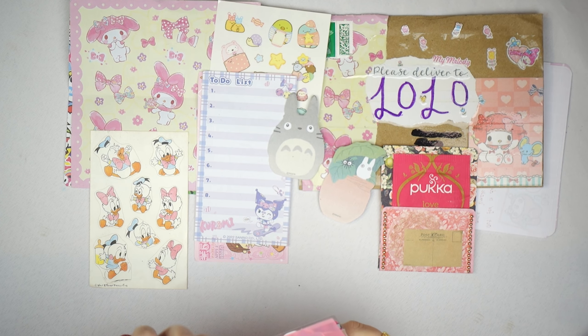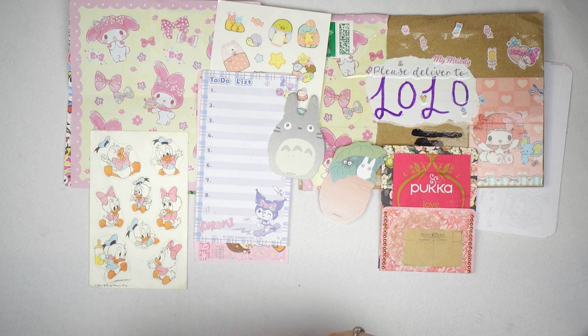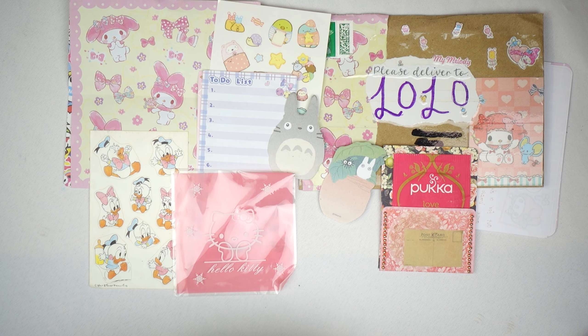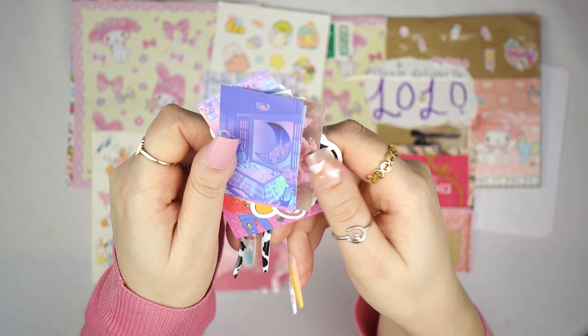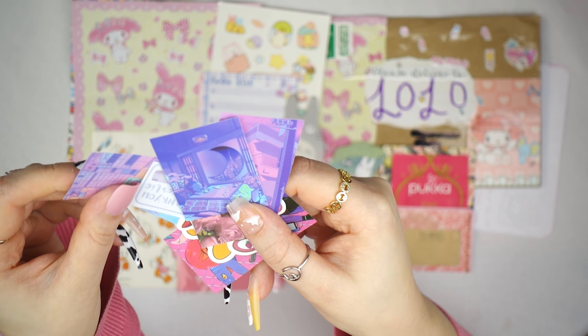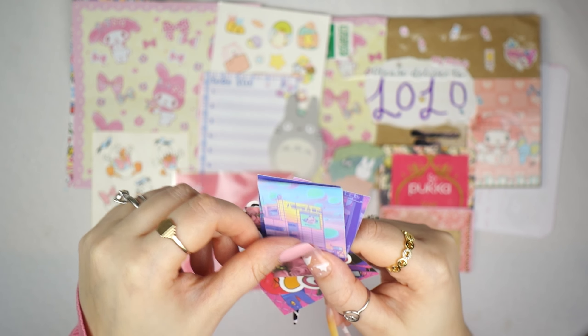She also sent me these little Coromy memo notes which I am definitely going to use. I don't actually have loads of Coromy stuff, but I really love Coromy and I have a friend who loves her too, so I try to save up my Coromy things to give her cute little gifts. She also sent me these Studio Ghibli stickers — I actually have these and I love them; I've used them quite a lot because they're super cute.